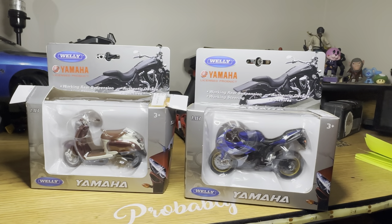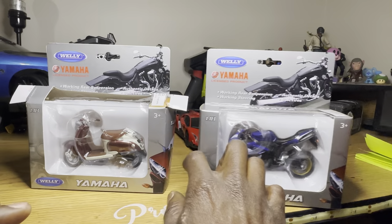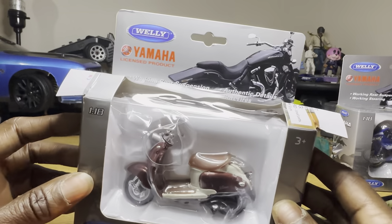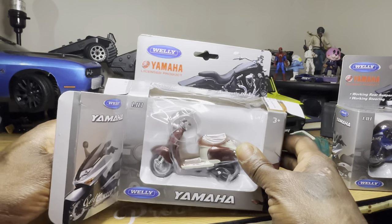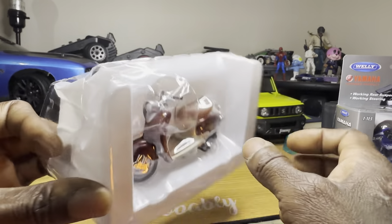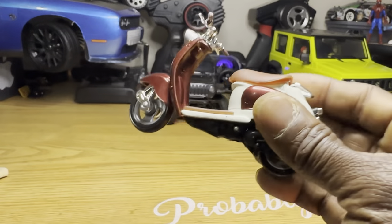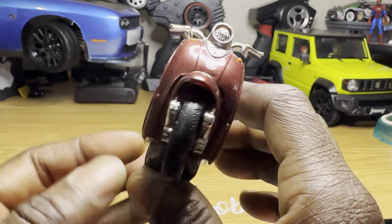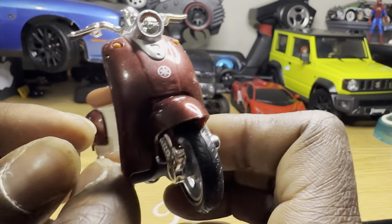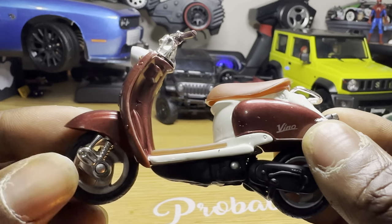All right, looking at them side by side. The boxes were supposed to come the same but as you can tell — let me get to this one first. Look how the box came and then the packaging on the inside. It looks just like the real thing. I can tell you, I had this same exact Yamaha Vino.